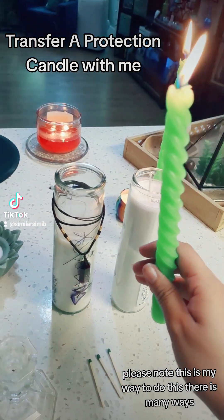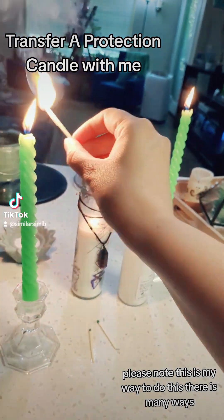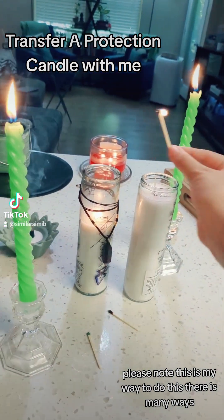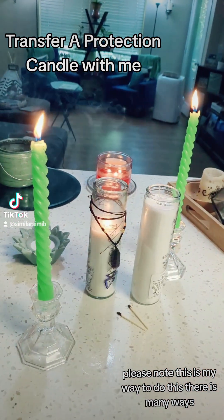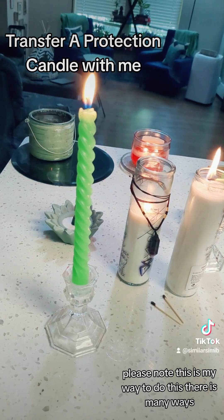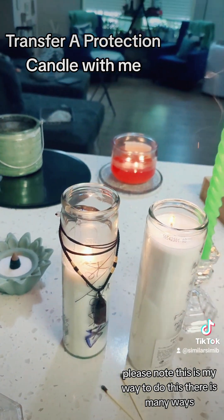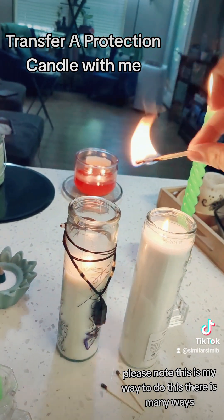Using your pillar candle, you're going to light the one that you've already used. Now you're going to light a series of three matches for the power of three, blessing the energy and the space, and using the last match to light your new candle.